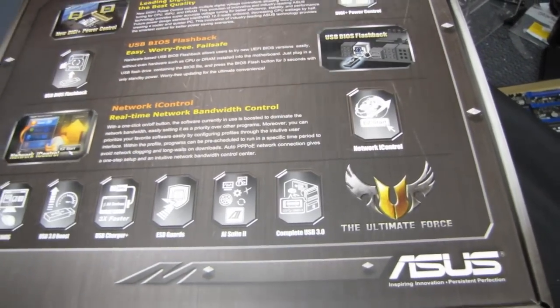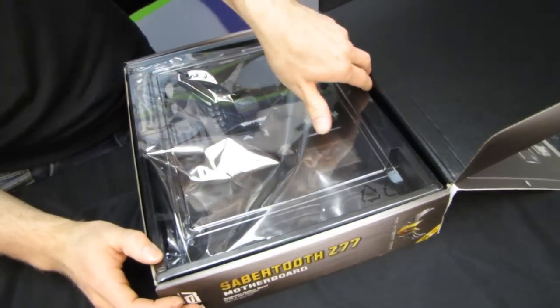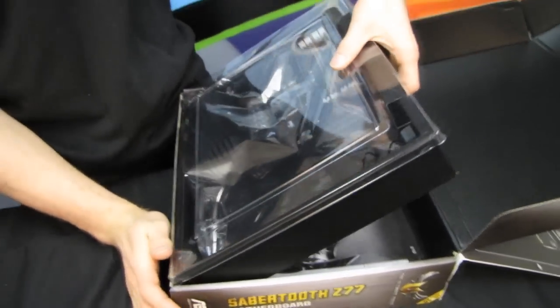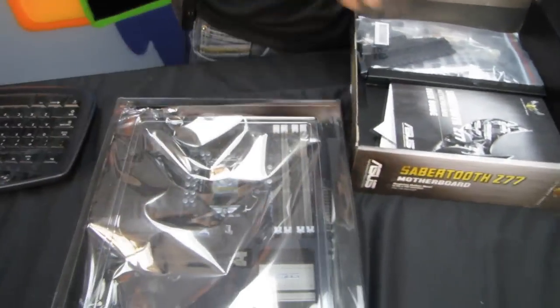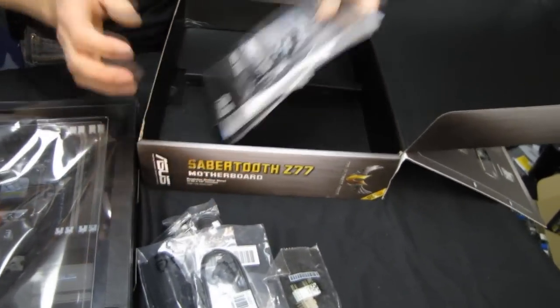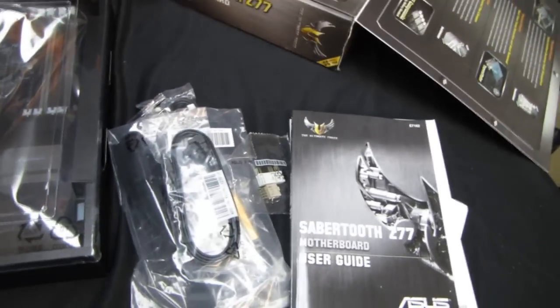Whatever they mean by complete USB 3 I'm not quite sure — I think they mean they have a front panel header and rear panel ports. They also have both Intel and third-party chipsets supported on this board, because the Z77 chipset does include Intel USB 3 ports. However, the Intel USB 3 ports don't support UASP at this time, so you're going to want to use the ASMedia controller if you want the best performance possible.